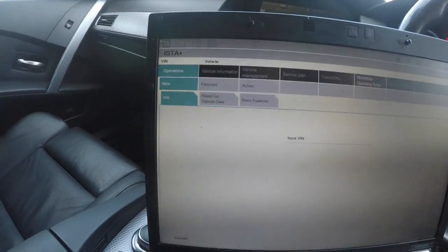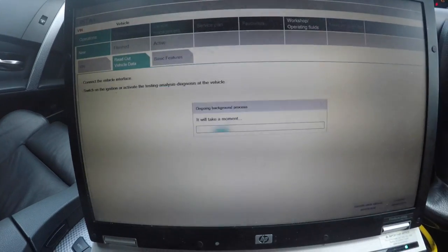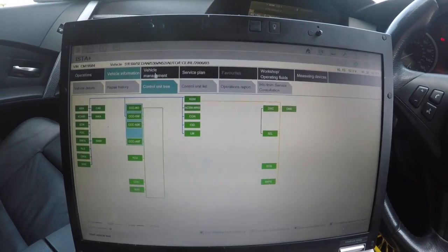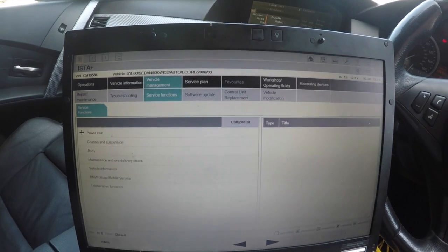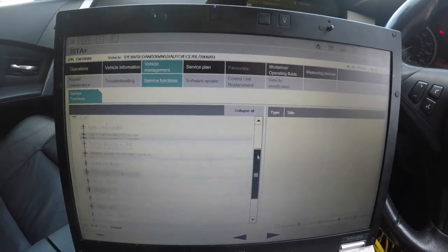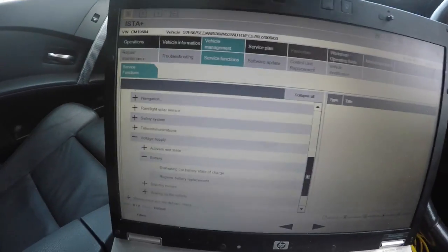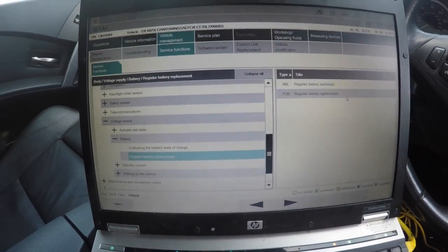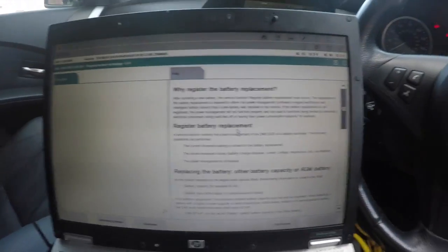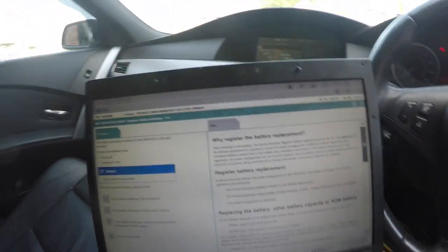Now we're going to move to the front of the car and register the battery. I had an 85 amp-hour battery in this car, so we need to register the new one. Let's do the identification first. Go into vehicle management, then service functions, then body, then voltage supply battery, and select 'Register Battery Replacement.' Then select 'Register Battery Exchange' — it should pick up the battery via the IBS.